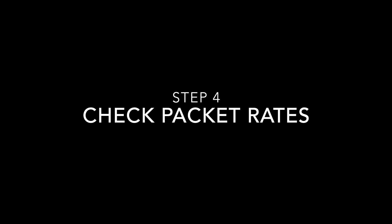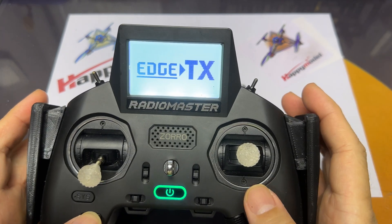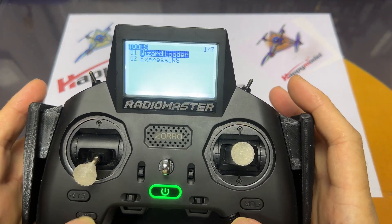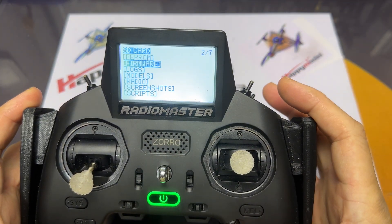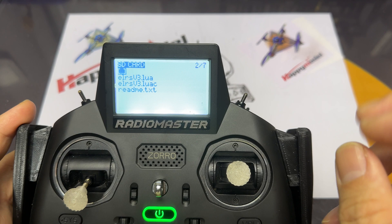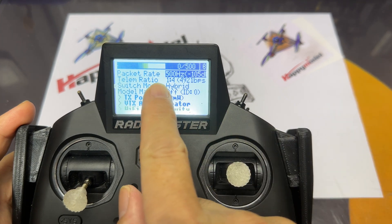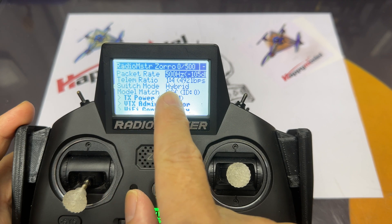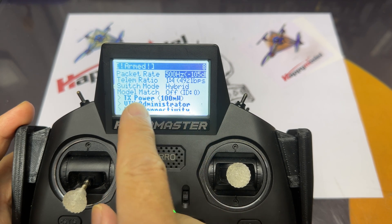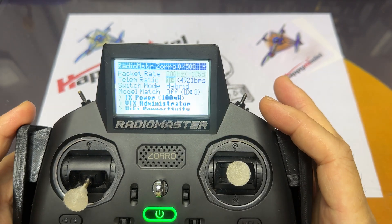So the radio has been updated and the drone has been updated. Step four: check your packet rates. Turn on your radio and go into your Lua script — I have mine in the firmware folder. Here it is: ELRS v3 Lua, since I'm on v3. Press and hold to execute. There you have my packet rate set at 500Hz, telemetry ratio at 1:4, switch mode hybrid, model match off — sometimes you need it on depending on the quad — and TX power set to 100 milliwatts.